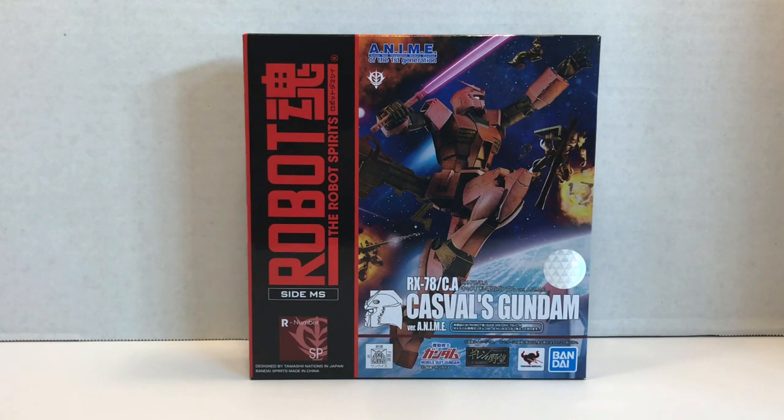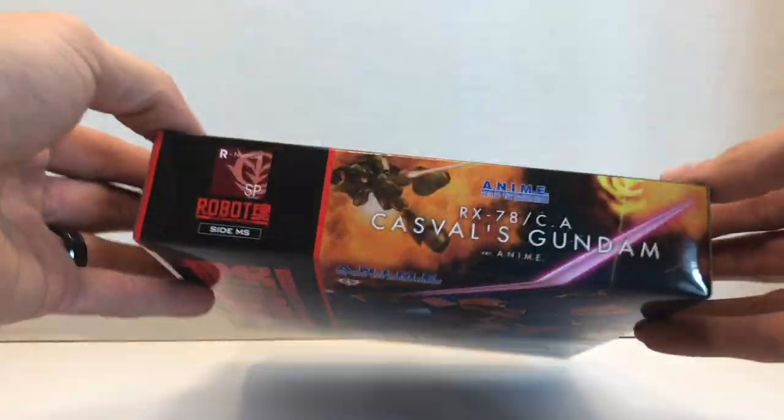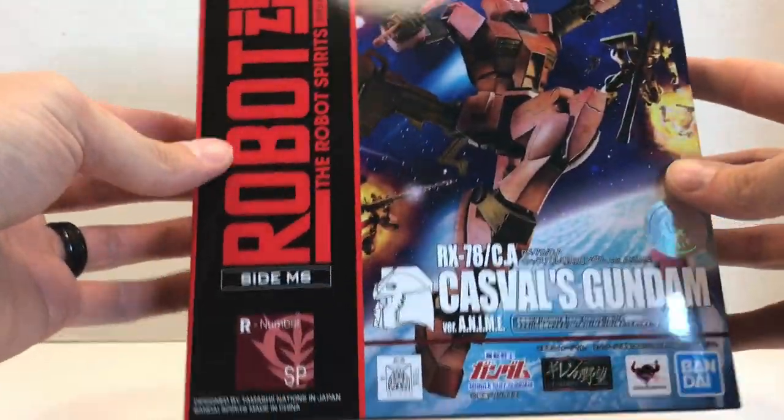This is Casval's Gundam from an alternate storyline that took place in the Giren's Greed video game in 1998. Basically, Char continued to run Zeon after the fall of the Zabbies, and he called it Neo-Zeon and built a Gundam using Earth Federation and Zeon technology to have as a kind of figurehead mobile suit — because it's Char and he needs to have all the latest, greatest stuff.